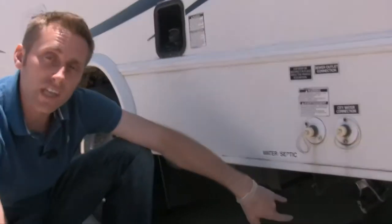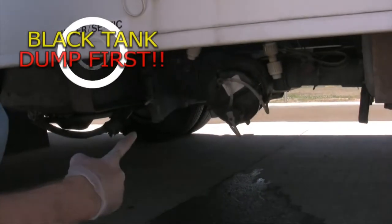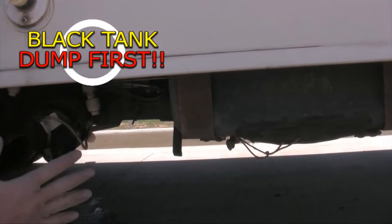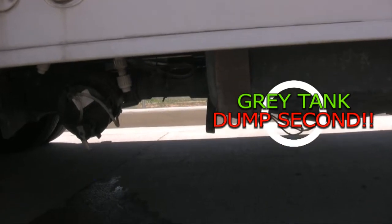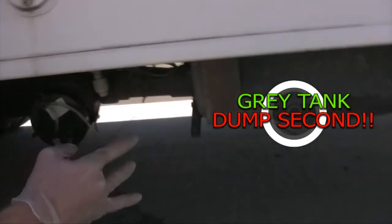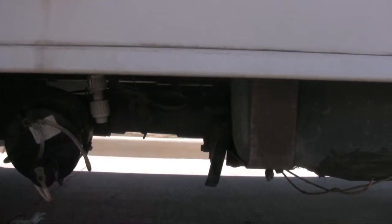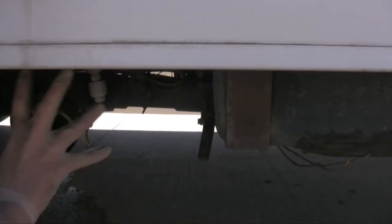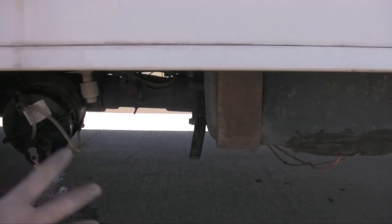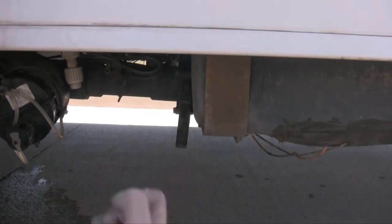Down below is your septic. You have your black and your gray tanks. You can leave your gray open all the time if you're at a park or campground — it comes from the fresh water tank via taking a shower or using the sinks. The valves are always closed; make sure they're closed before you ever take this thing off. Closed means push, open means pull.